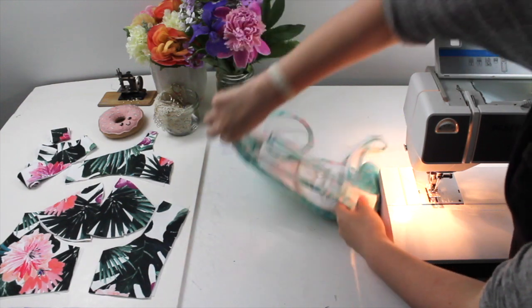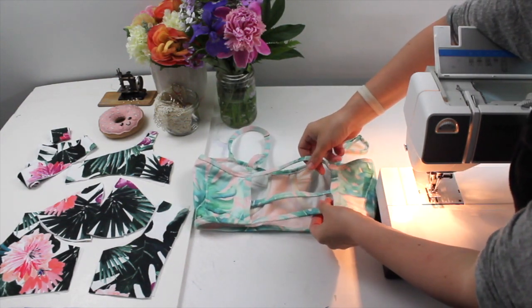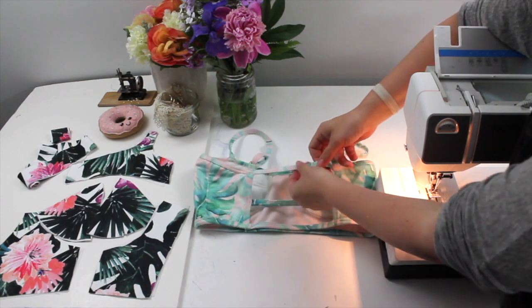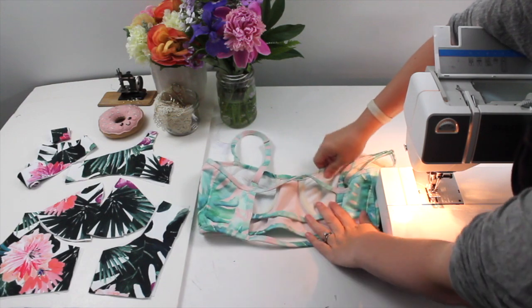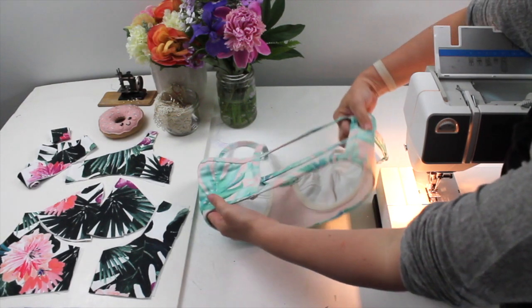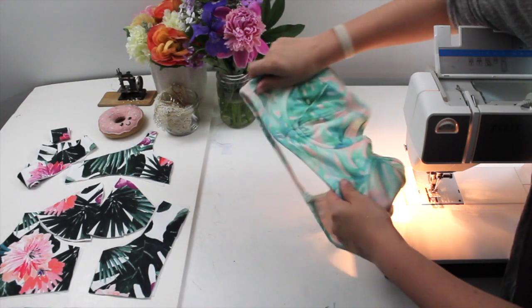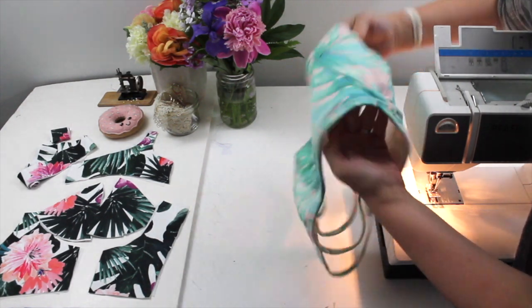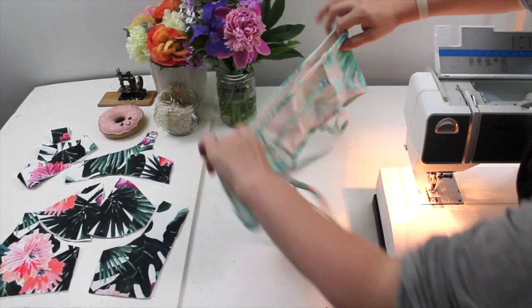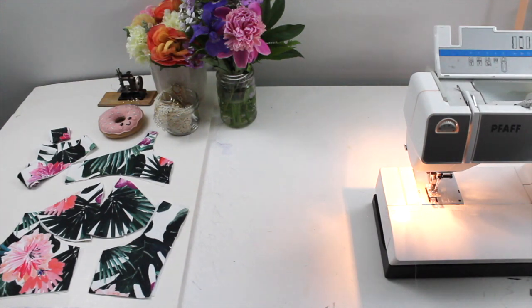I'm omitting the center back piece and substituting it with three straps that have elastic inside, so they're nice and supportive. This is what I'm sewing today and I'm going to walk you through the different steps and some of the material substitutions you might want to make if you're going to sew this for yourself.